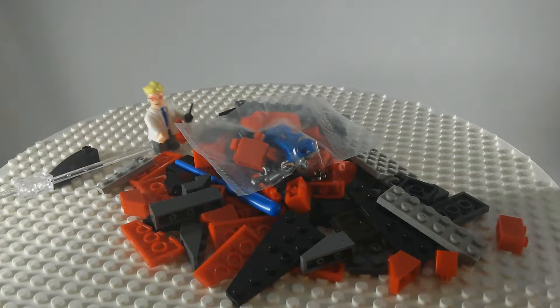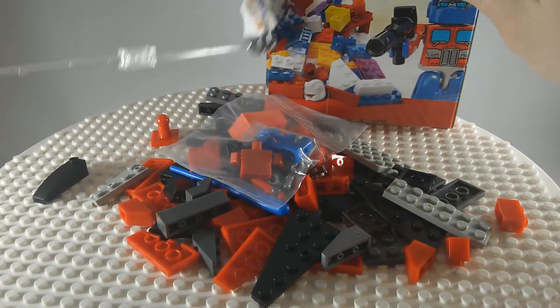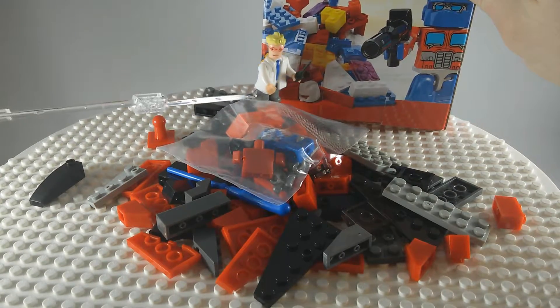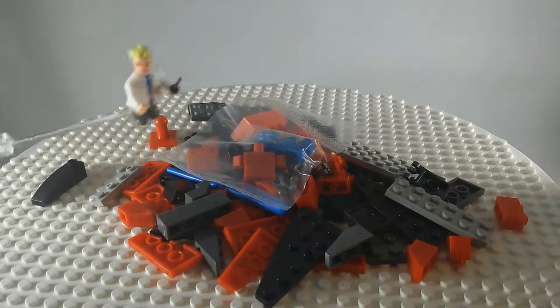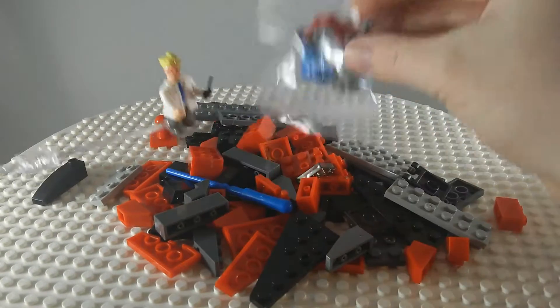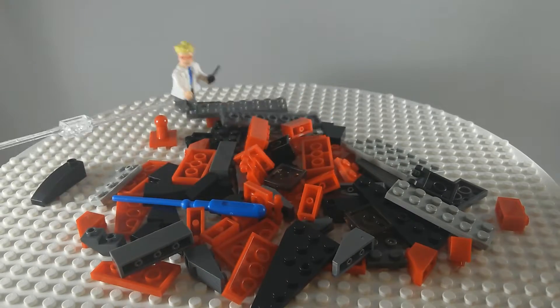So this is it. It looks quite a bit different than the box shows. You see, the box has lots of colors and some transparent parts, and even some extra figure pieces. But I do not see those in here. There is one figure here, but the rest is just some assorted parts it would seem.